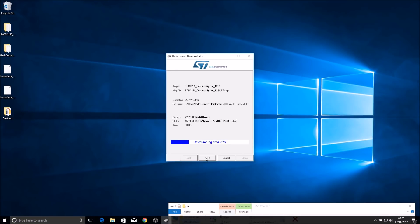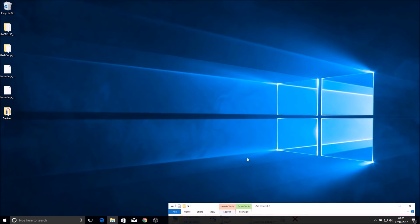In about 30 seconds our Gotek will be programmed. It's as simple as that - super quick, not scary at all. It's just going to verify the data it's transferred, and we should get a green bar saying 'Operation Completed Successfully' - and we do. Click Close, disconnect the programmer, and that is our Gotek ready to go.